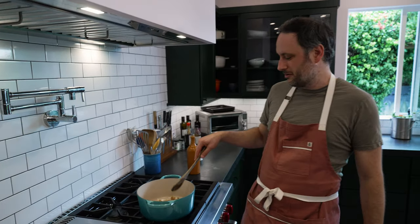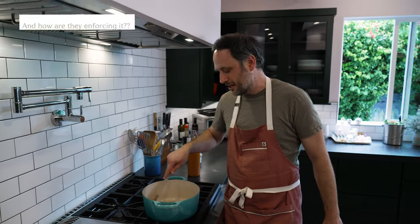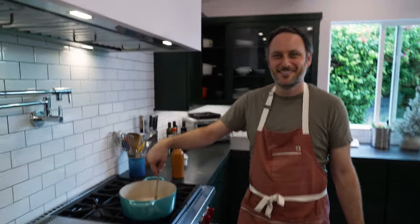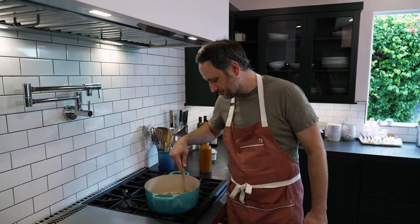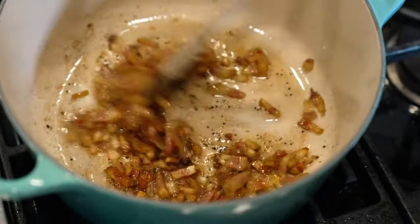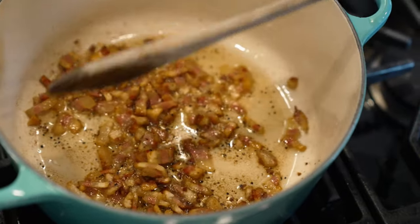If I could only have one meat to cook with pasta — I don't know what this scenario is where it's like, you only get one meat to cook with pasta the rest of your life — it would be guanciale, because a little bit goes a long way. The fat is the flavor in it and you're getting so much cool stuff from it. Gun to your head, you only get one meat to cook with pasta for the rest of your life, what's it going to be? Salami — no, wait, shit, I ruined it. All right, this is looking pretty good now.